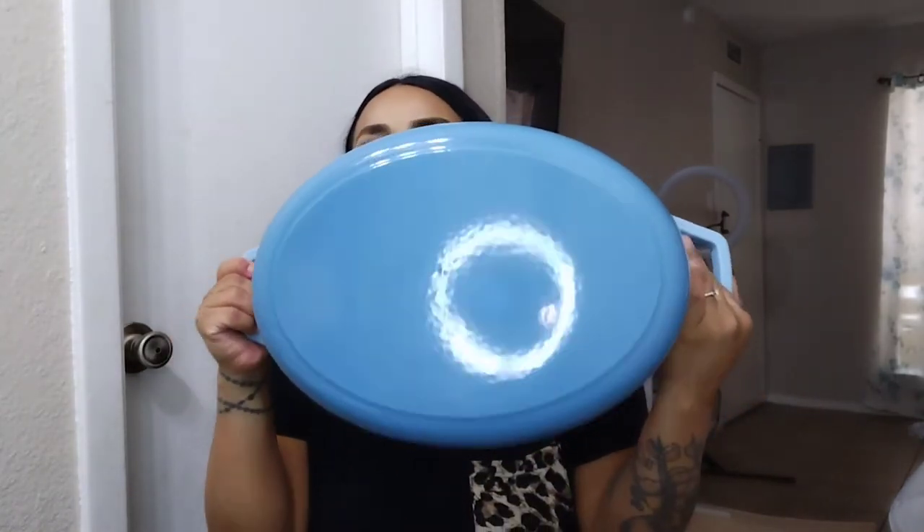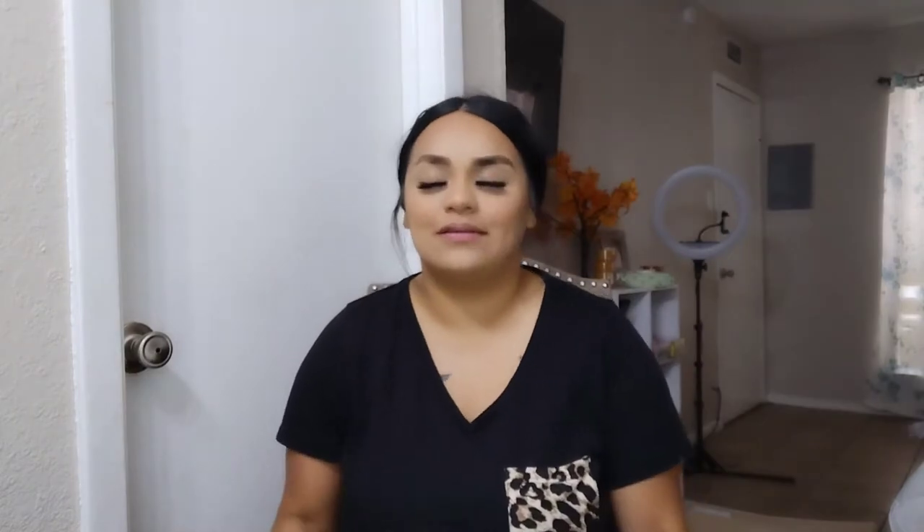Another great thing about this is that it has a safe enamel coating, while other normal Dutch ovens have a chemical coating. That is a big plus because of the food we're eating and for the kids. Here it is — look at how beautiful. It's a baby blue color but it looks kind of like an ombre color, and it is oval-shaped.